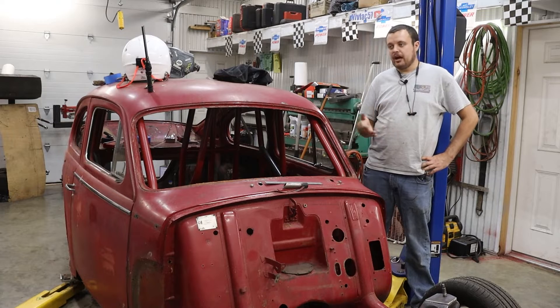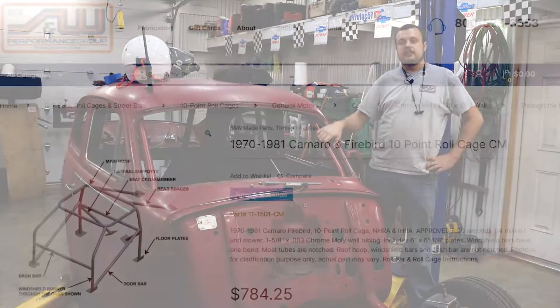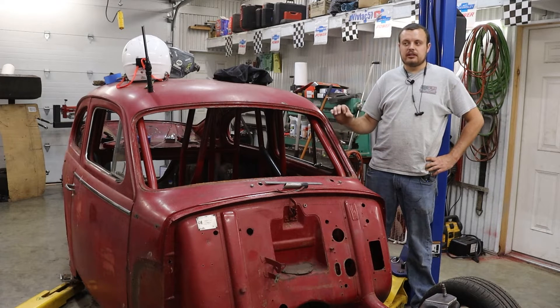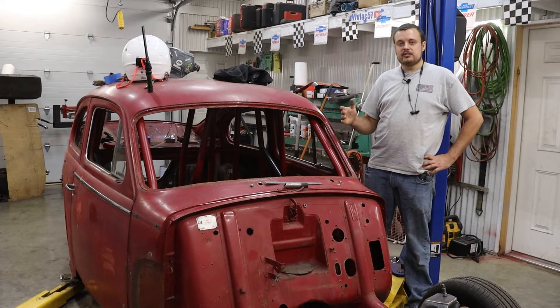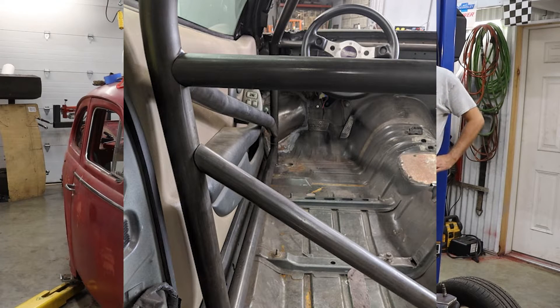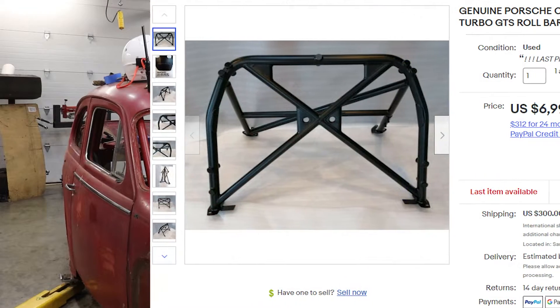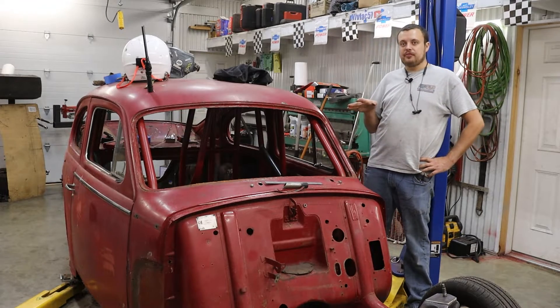From there you can start researching what options are out there. If you're working on something like a Mustang or a Camaro, chances are there is a pre-bent, ready-to-weld-in kit available. In most cases I would recommend going that direction, though a lot of times these kits don't fit too well — they're designed to fit as many cases as possible. If you're working on something out of the ordinary, such as this car, you'll find that nobody makes parts for it, or the kit is so expensive that you're better off buying the tools yourself and building the cage yourself. In our case, that is the direction we went.